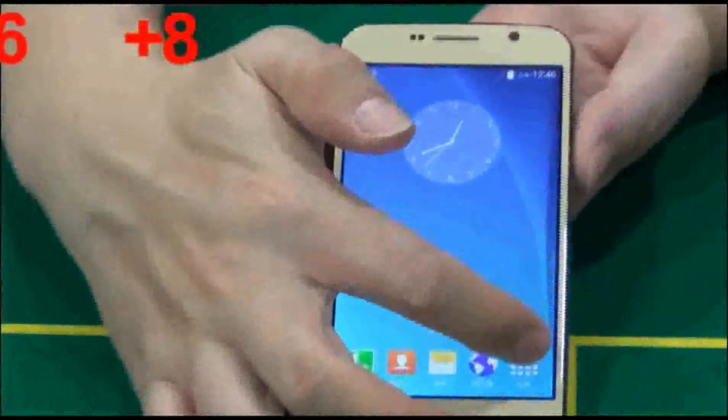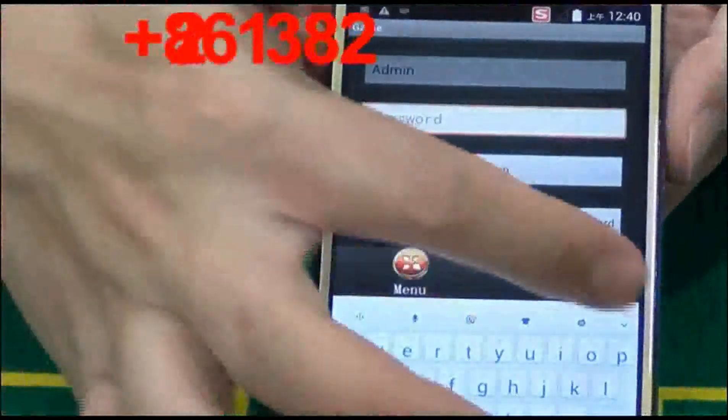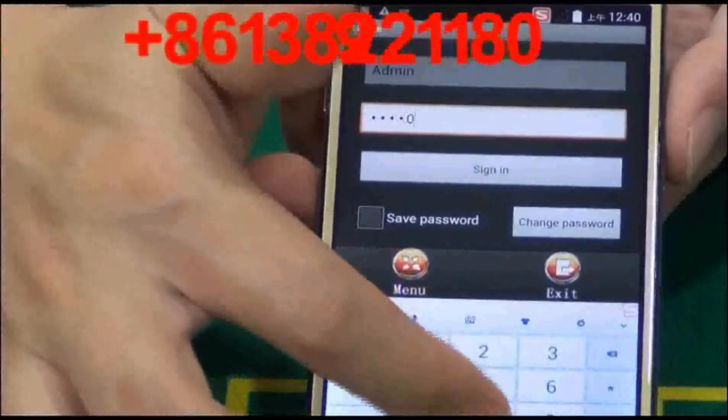The poker analyzer can be used in Texas Hold'em, Omaha, Flush, and many other poker games, which can all be customized according to your requirements.